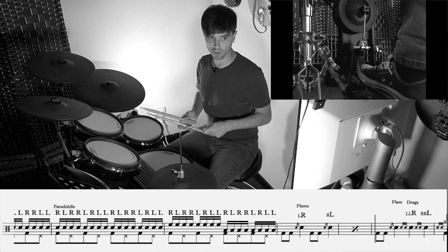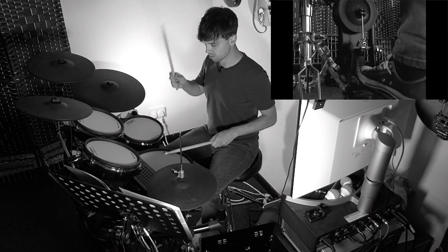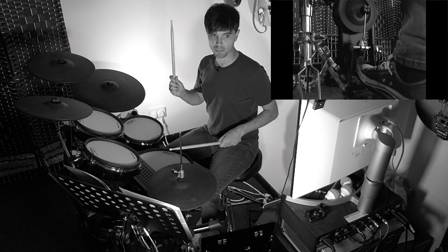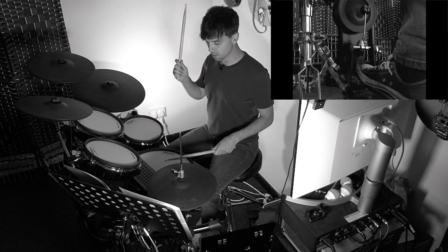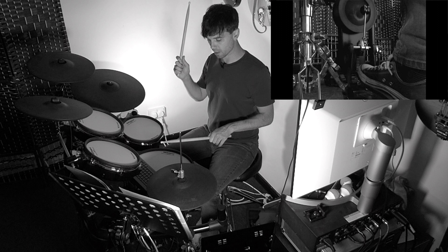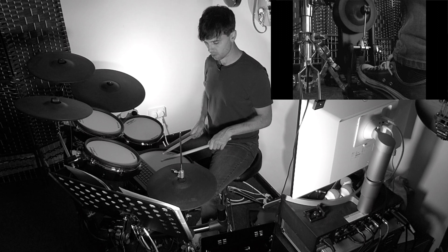Bar ten: we've got flams, but drags next. That's why it's important to learn the flam starting position because the drags build on that. Rather than one ghost note, we've got two — so we need a quick, delicate bounce, and switch.